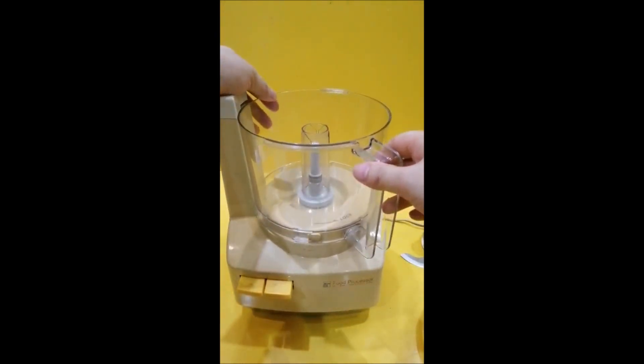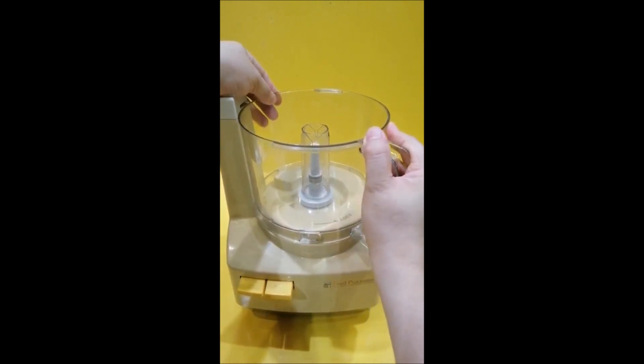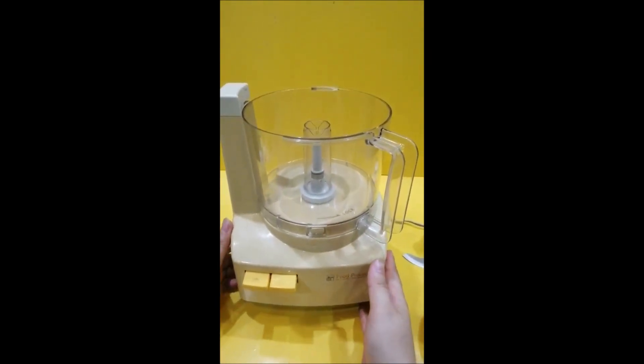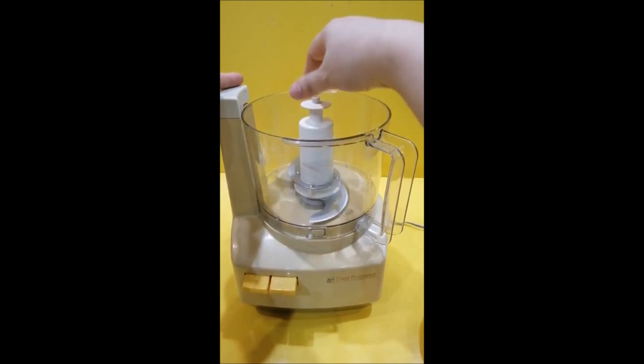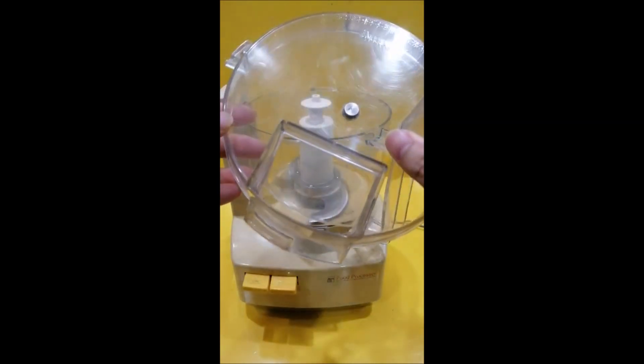When we put the sheet in the background, we will put the sheet in the shape and the sheet is very safe. When we put the sheet, we will put the sheet in the sheet.